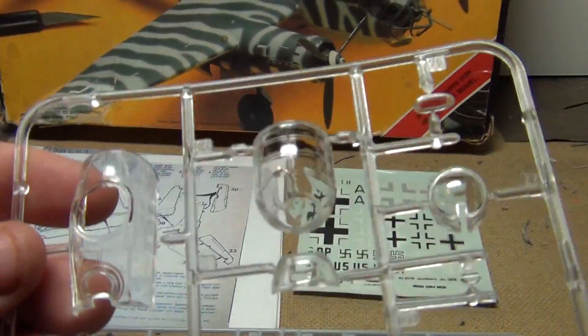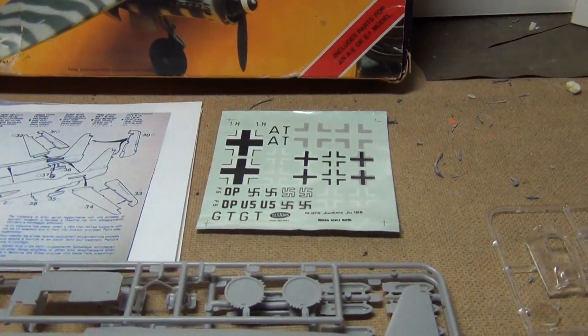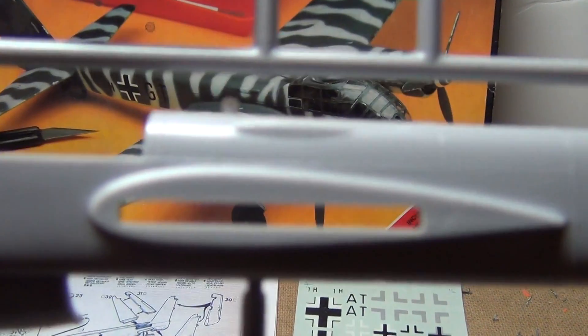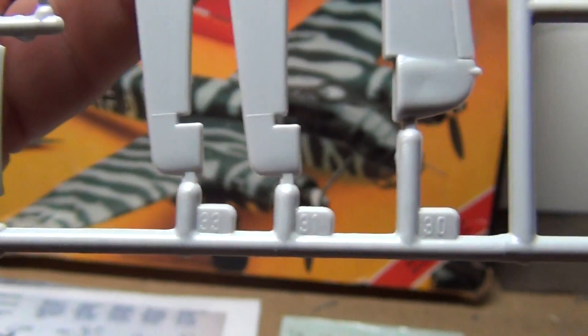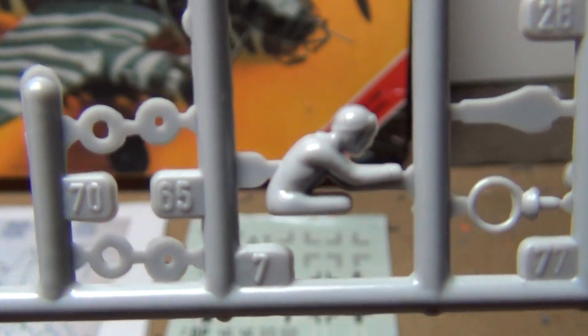Nice clear parts, no scratches. Old tooling molds here — real fine raised panel lines. The detail is pretty decent; you've got some tread on the tires. You get the option of doing the inline and the radio with this. It also comes with crew figures — here's the one guy that goes in the ventral position as the machine gunner. Here are the engine and fuselage halves and the cockpit floor.